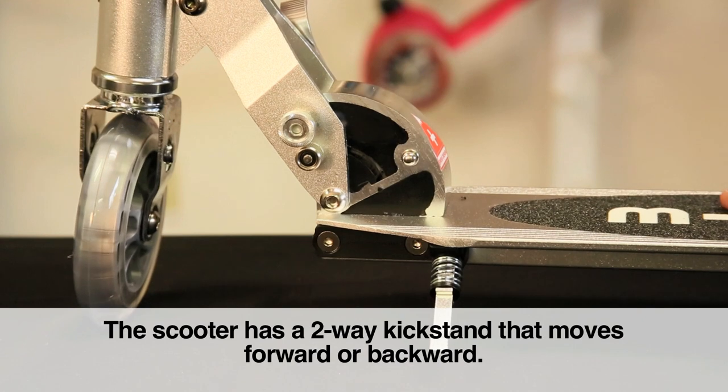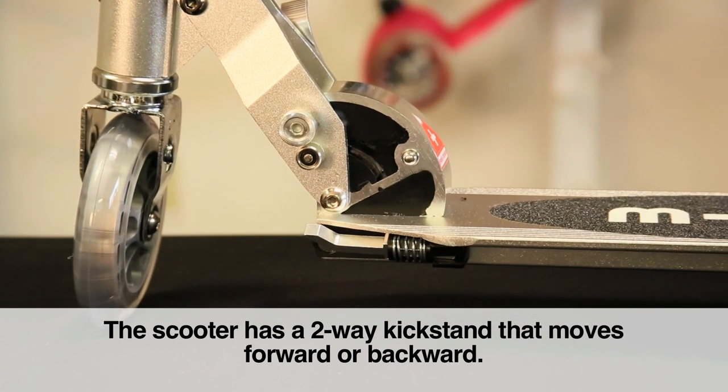Finally, the scooter's two-way kickstand can come in handy. Please note that you can kick it both forward and backward.